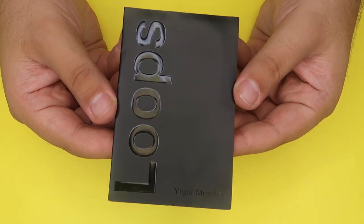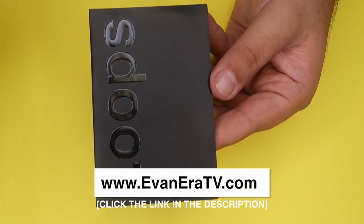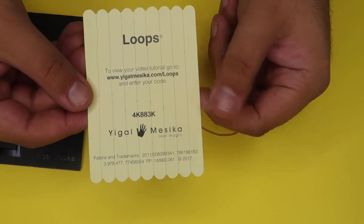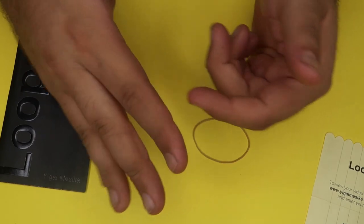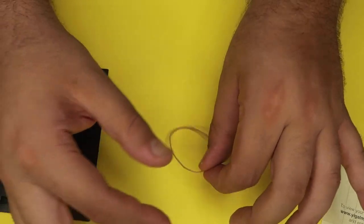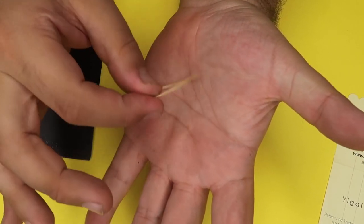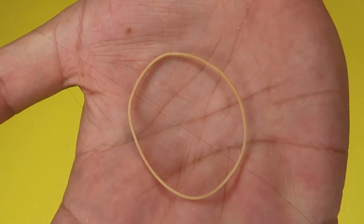All you need are these — they're called Loops by Igal Masika. We have these available at EvanEra.tv — there's a link in the description. You can get some loops and perform this amazing rubber band trick yourself. It comes with eight loops in a pack. These are invisible elastic thread and they're almost invisible to the naked eye. If you've been watching this show for a long time, you know all about loops and their amazing capabilities. This is a really easy trick you can pull off with a rubber band and a loop.